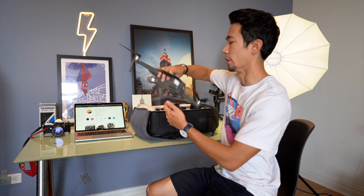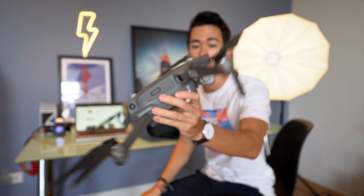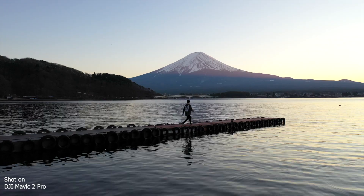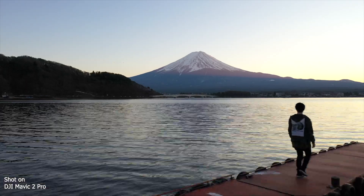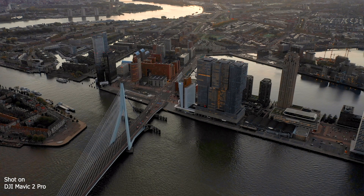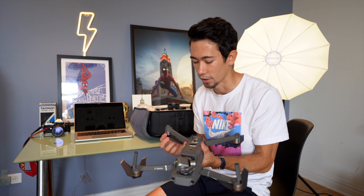For aerial footage I currently use the DJI Mavic 2 Pro. I've had this drone for about two years — it has taken quite a beating but still flies. The gimbal is a little funky, but I've gotten so much good footage with it and have been able to sell usage rights for aerial footage from New York, Finland, and Japan. I'm considering switching to something more compact, but for now it's doing the job.